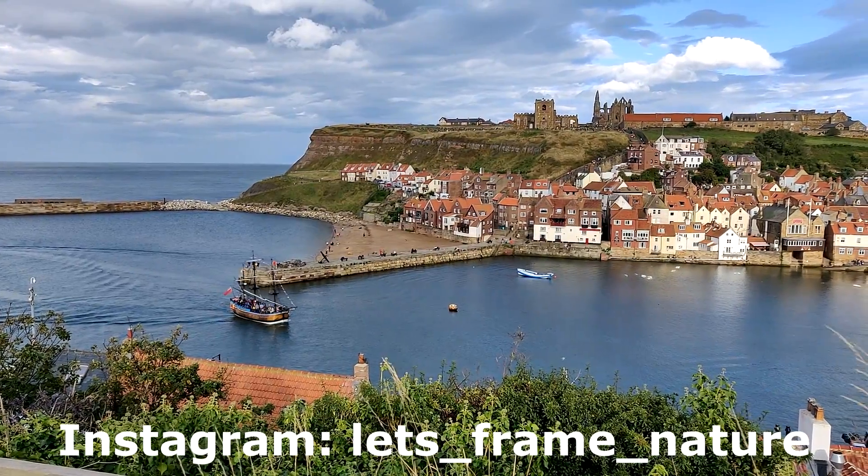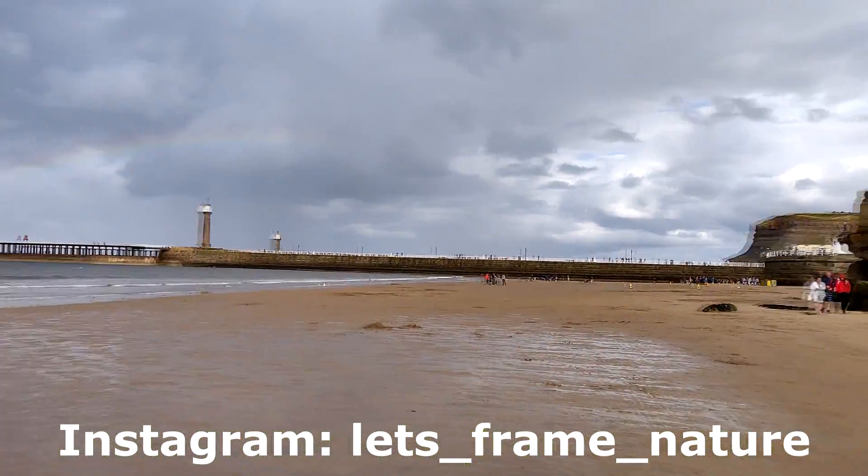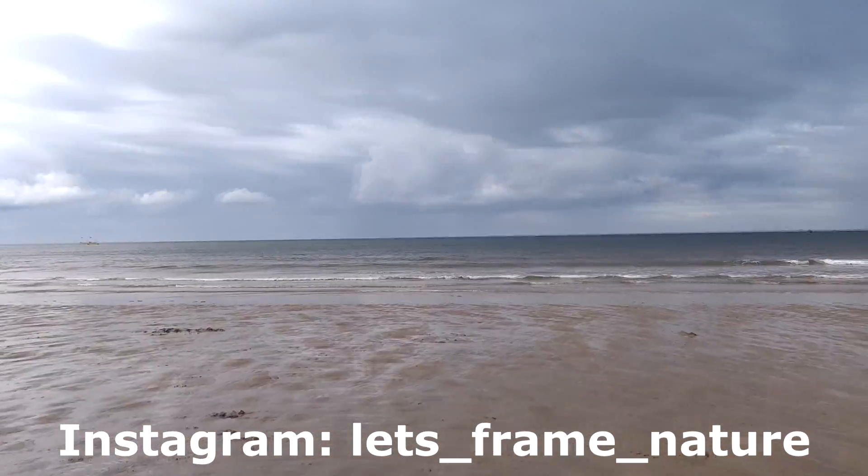I'd also like to remind you all that I've got an Instagram account, so go ahead and follow me there to keep up to date with everything that's going on at lets_frame_nature.